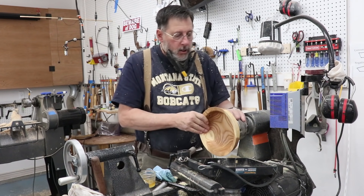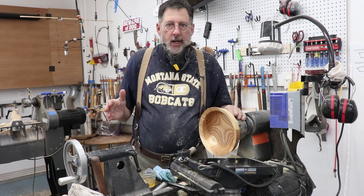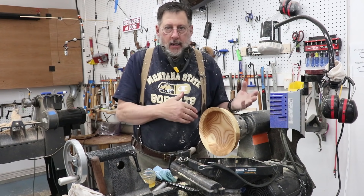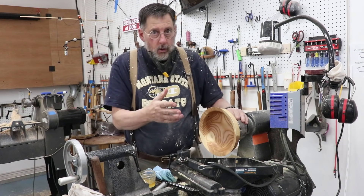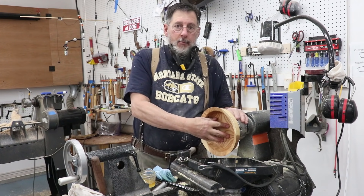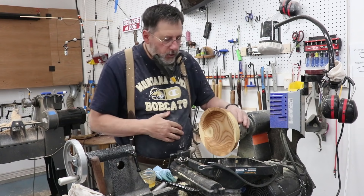I've applied one coat of an oil right now. Ordinarily I've got a lot of things going in my shop, so I may walk away for half an hour, apply another coat, and then when I need to reverse chuck this I'll do so and protect the inside when I put that on my drive block. I can always go back and apply more oil — it's an easy thing to do.